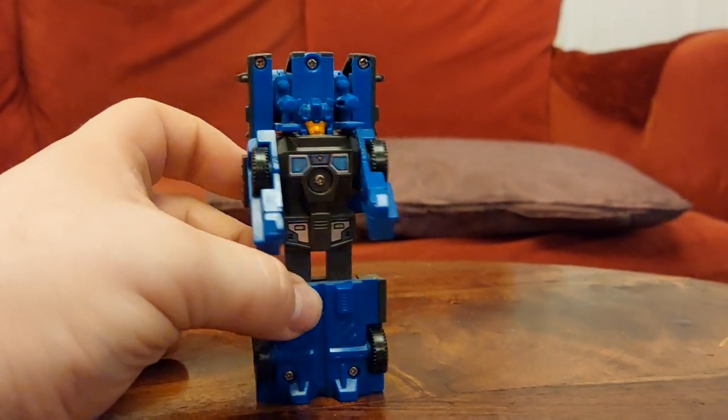He's a cool little guy and I do like him. So there we have it — thank you very much for watching, hope you enjoyed the review. I shall be back with more reviews very soon. Take care, sales, bye bye for now.